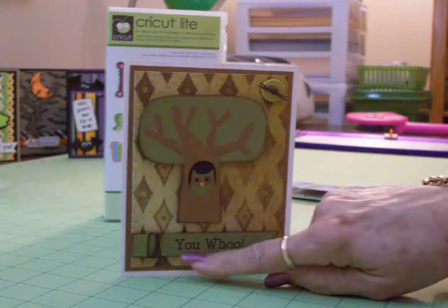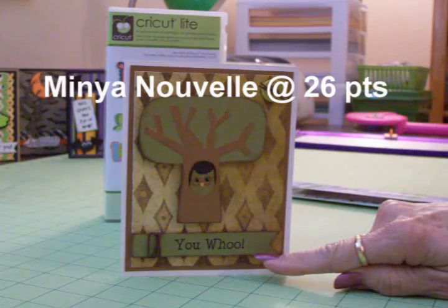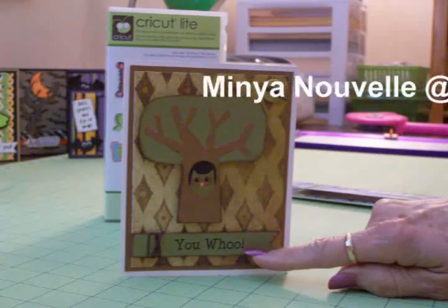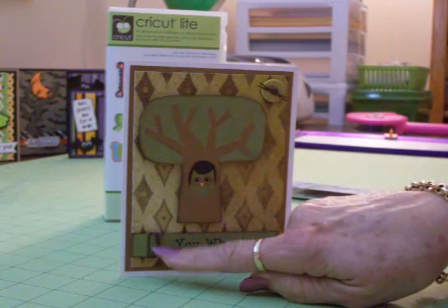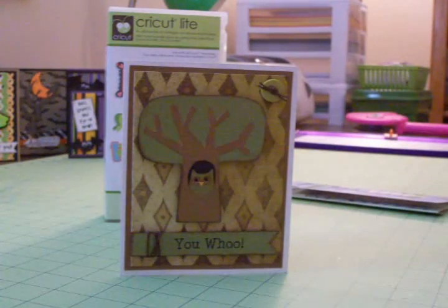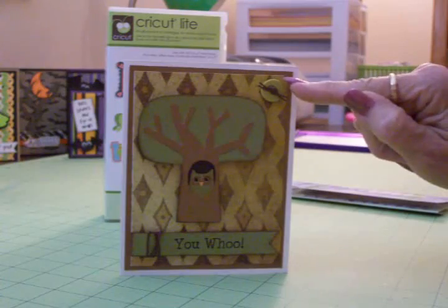The sentiment is "Yoo-hoo" — that's Minya Nouvelle, which I found in Word on my computer. It's version 7 and I printed it at 26 points. I took some braiding cord and wrapped it around the sentiment, and I also put two strands through a little button up here in the corner.